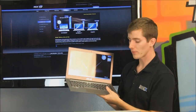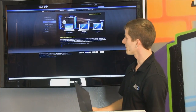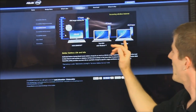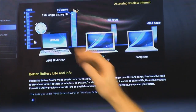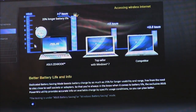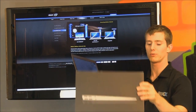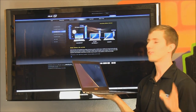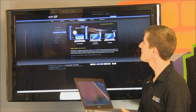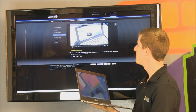Just a couple more things to cover about the ZenBook. ASUS's slide is interesting because they show the ZenBook alongside 'the top seller with Windows 7' — which we can all tell is the MacBook Air, essentially the only product that had existed in this category until now. They're claiming up to 25 percent longer battery life than that top-seller competitor.